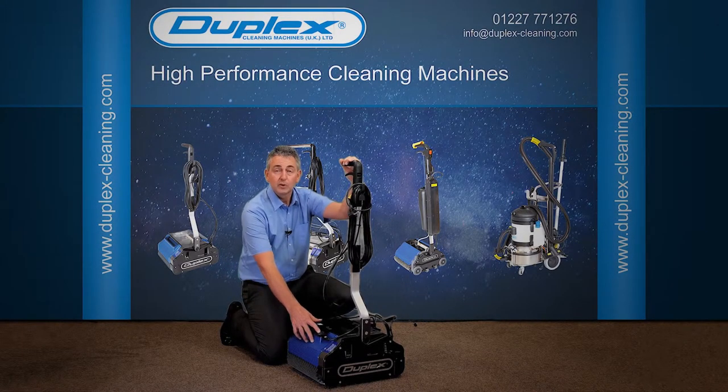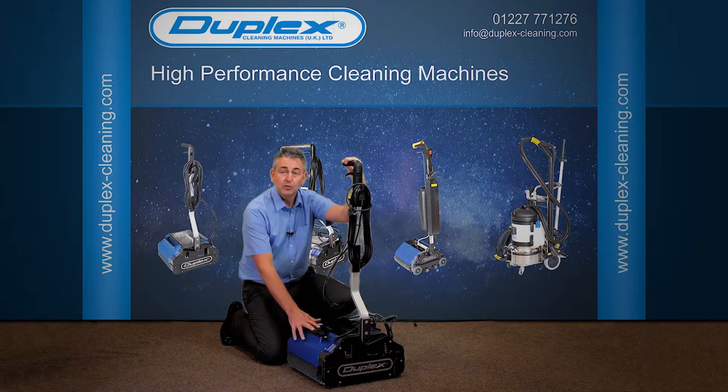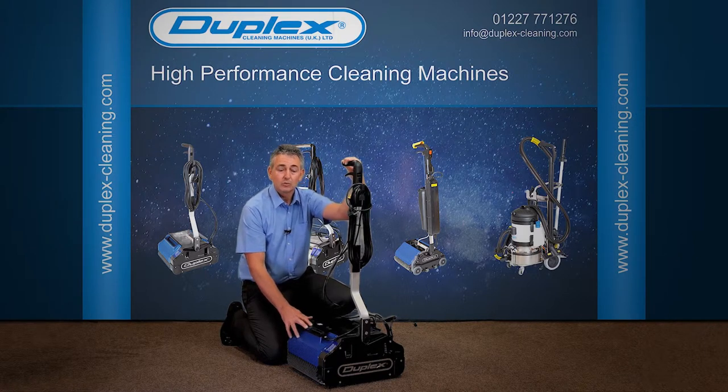This is our water tank. I'll talk to you in a lot more detail about the water tank when we come to put some water in it. The most important thing to remember is please no detergents into the water tank.